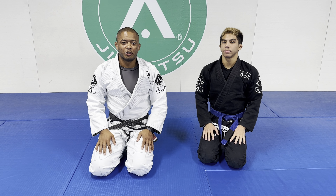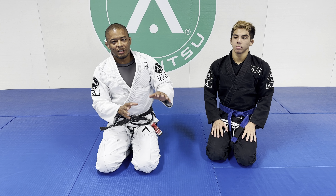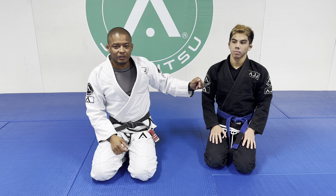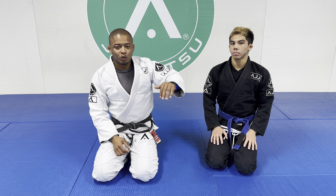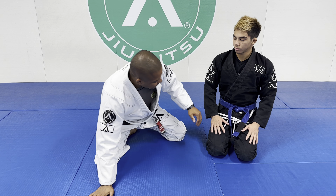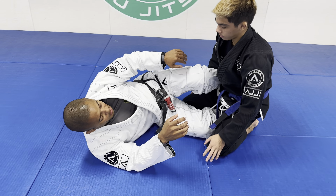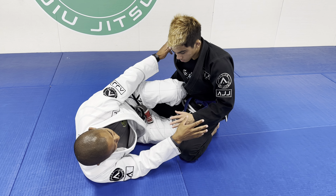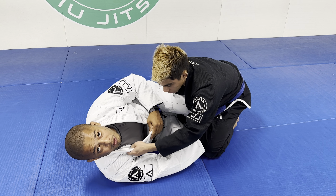Hello everyone. In this video I would like to demonstrate the Z Half Guard. In case of Zane starting to pass my guard, I'm going to show you guys how to go to turtle position without exposing my back and then replace the guard again. So we have it here — the Heavy Guard. Zane is going to control my body and leg, he controls my collar.